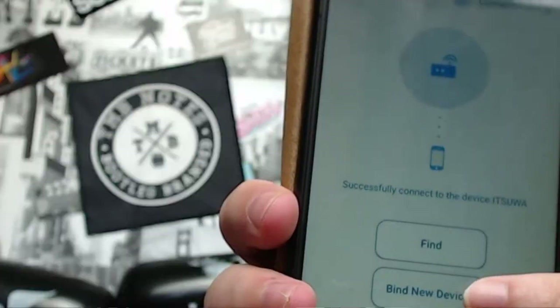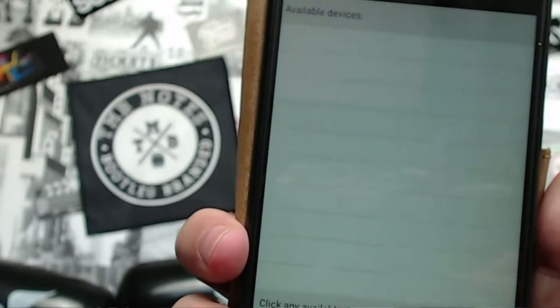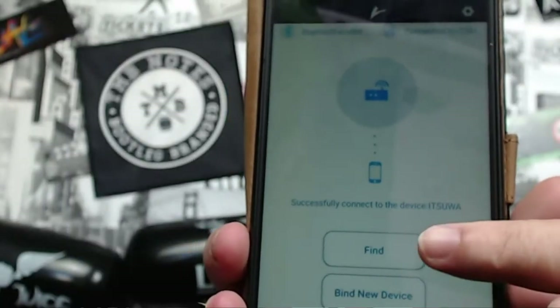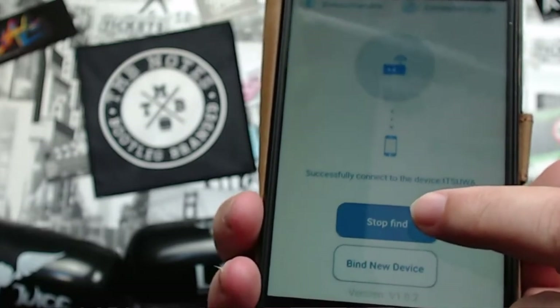When you turn the app on it turns on Bluetooth and says 'Bind New Device'. Press that, a list comes up, press 'It's One', and you're ready to go. The top left tells you Bluetooth is enabled, top right shows you're connected to It's Warner. You'll see a phone icon with a little hub, and then to find your mod you press 'Find'.